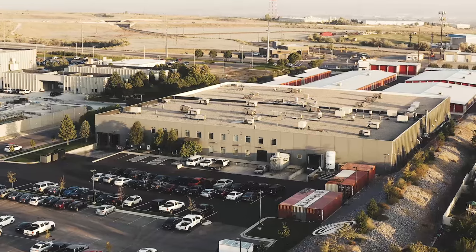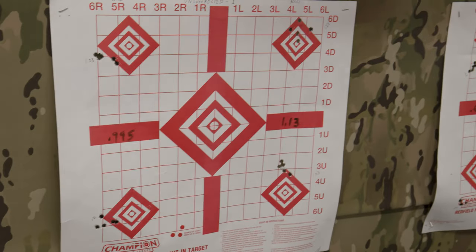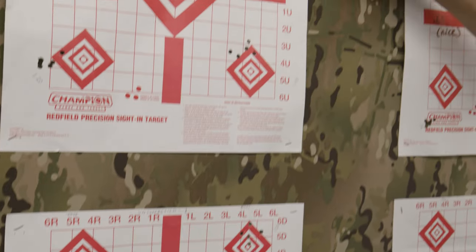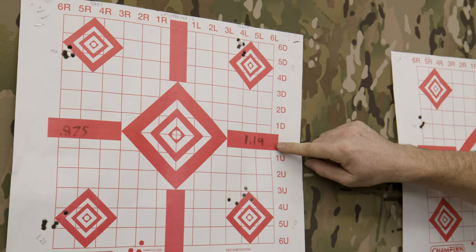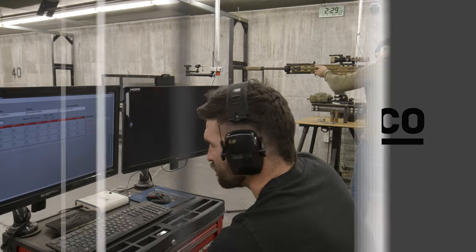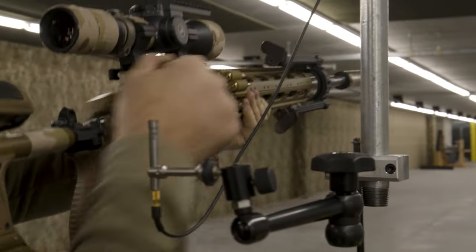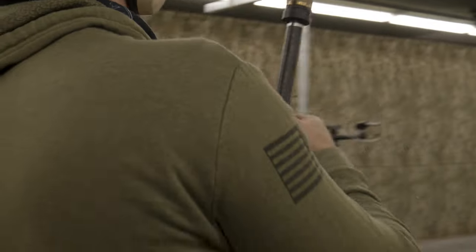Back at the whiteboard reviewing all the groups we shot today. The first two targets are our unsuppressed baseline — my shot groups on the left, Beaver's on the right. We measured group size and averaged per sheet, then used each shooter's average per configuration for our comparison. Sound results on the 6.5 Creedmoor: about 132 dB muzzle and ear with ports aligned.